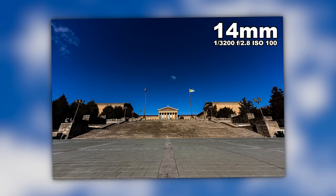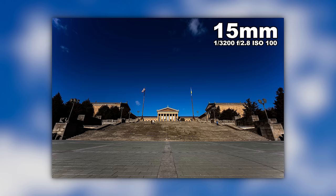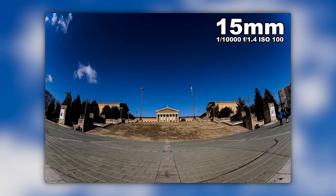Now, if you're deciding between a 15 1.4 fisheye or a 14-24 2.8 or the 14 1.8 or the 14 1.4, let me show you what 14 millimeters looks like in comparison. This is what 14 millimeters looks like in a rectilinear lens — it's straighter across. Look at the lines on the ground — they're not bowed like they are with the fisheye. I also went ahead and zoomed the 14 to 24 to 15.1 millimeters just to show you the difference between 15 millimeters on a rectilinear lens versus 15 millimeters on a fisheye.